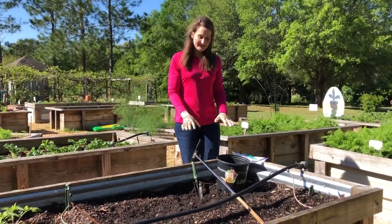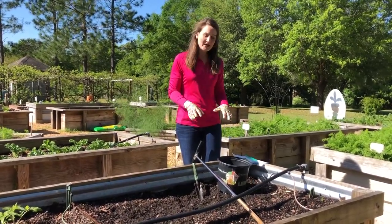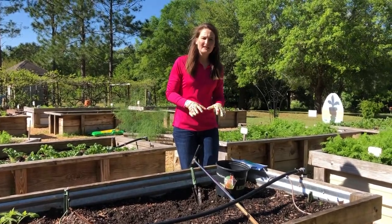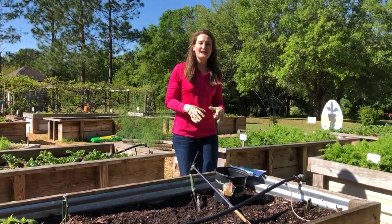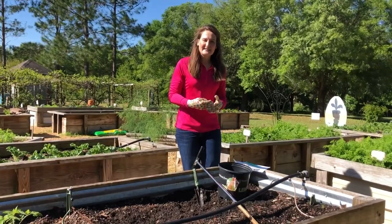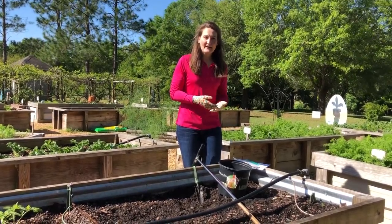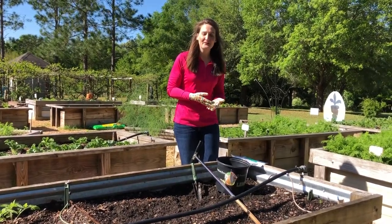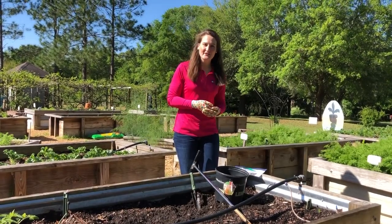When you have a raised bed garden, a lot of times you're going to have high organic material in your raised bed. So this will not be a routine soil test — this will be run as what they consider a saturated paste test to analyze that high organic matter. It will still give you results for nitrogen, phosphorus, potassium, calcium, magnesium, and if you want additional micronutrients, it can also tell you that as well.